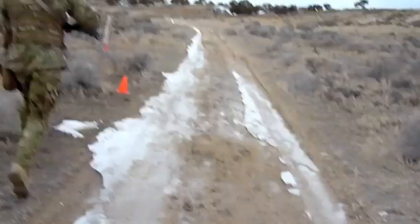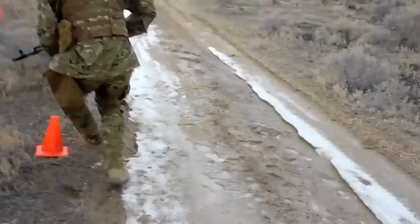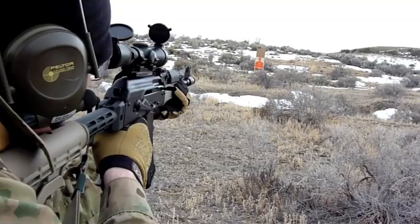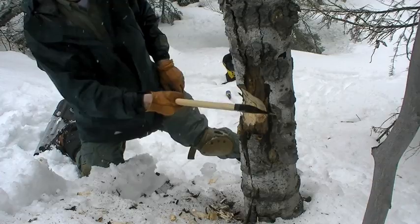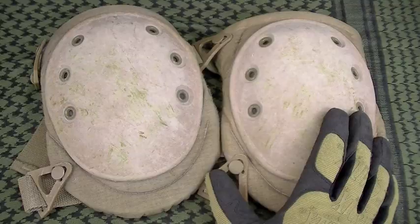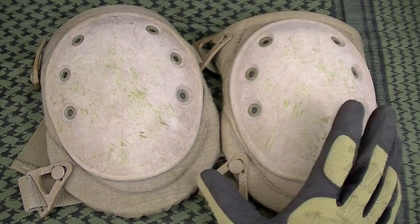Do you need them? It all depends on what you're doing in your activity. If you're doing the things we do in the Nut and Fancy project - running and gunning, jumping and sliding to the prone, rollover prone position on gravel, sand, dirt, sagebrush, snow sometimes, kneeling down, chopping with your axe, survival knives, hiking, camping, backpacking - my answer is definitely yes, you do.